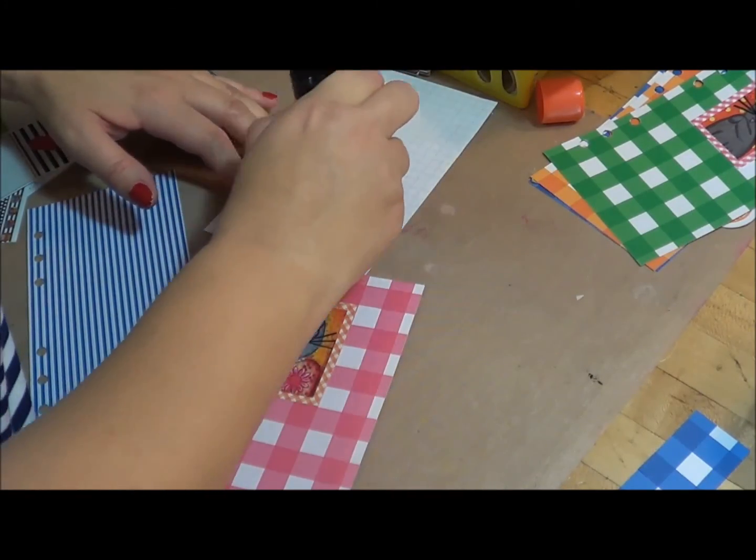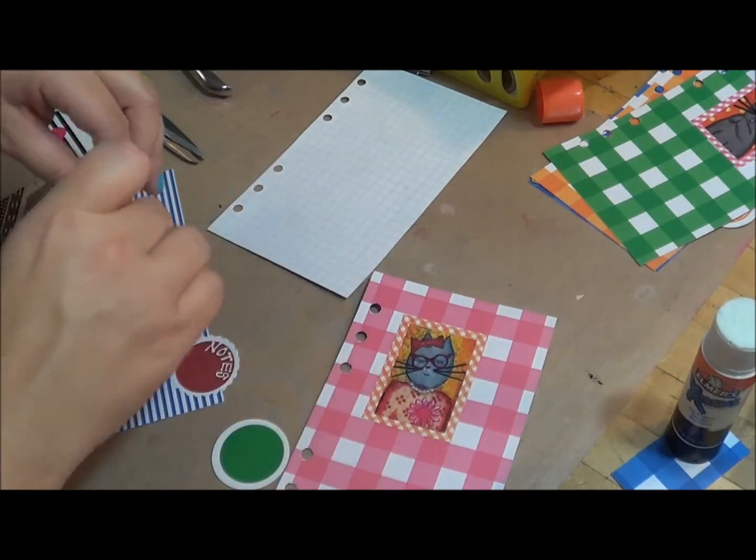She was showing me how to use clouds as divider tab shapes, and I thought, oh, clouds would be really cute to use.